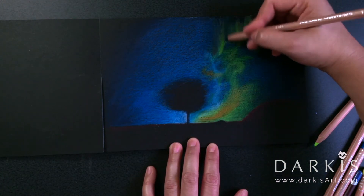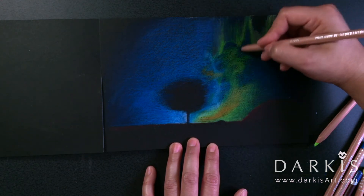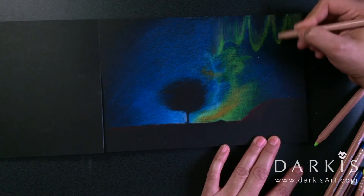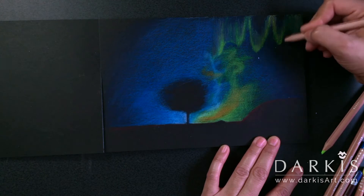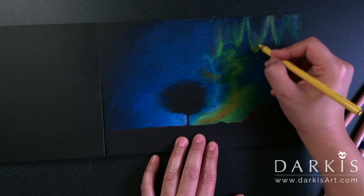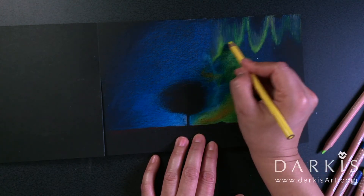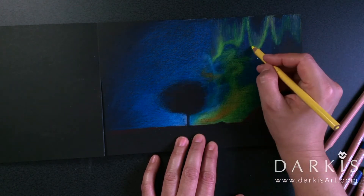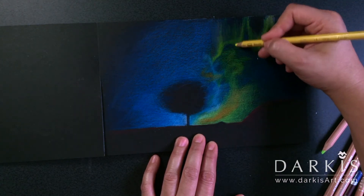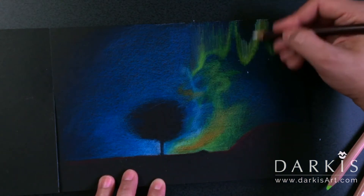To make the lights more translucent at the top, I used dark green and also black. Then I go back with yellow for highlights, and I'm using white to give it more contrast.